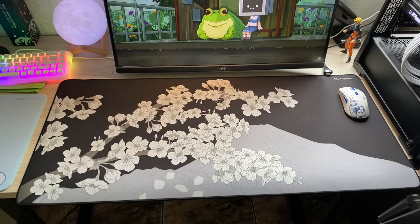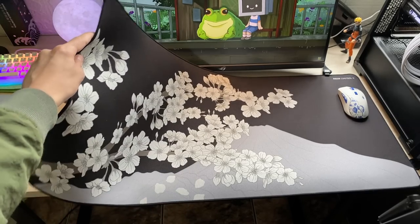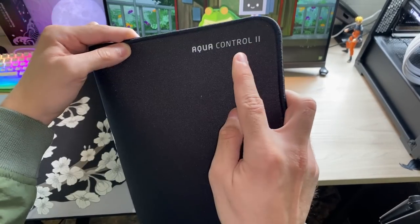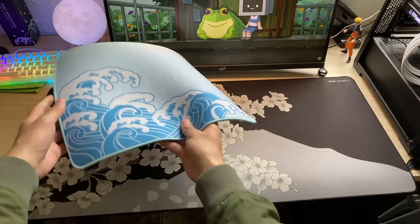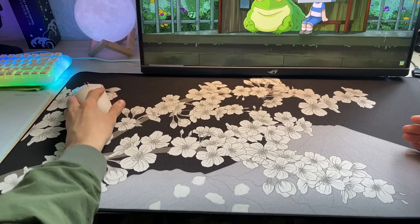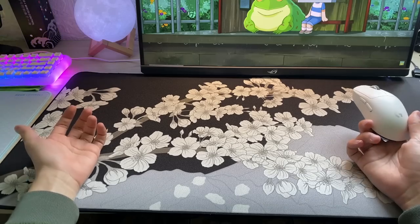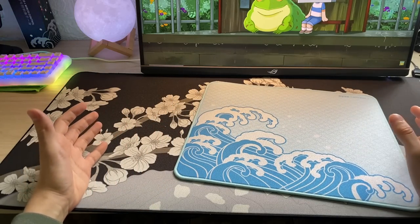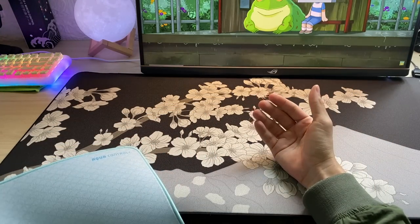Hello, how are you? Today I'm going to talk about the X-Ray Aqua Sakura Control 2. There's a little confusion with the X-Ray naming — although they have written 'Control', the Wave model here also has it. At least in these two models, they will not be pad-style control. There are other sizes and variations, and the two models here are different. Depending on the size you want, the price will also be different.